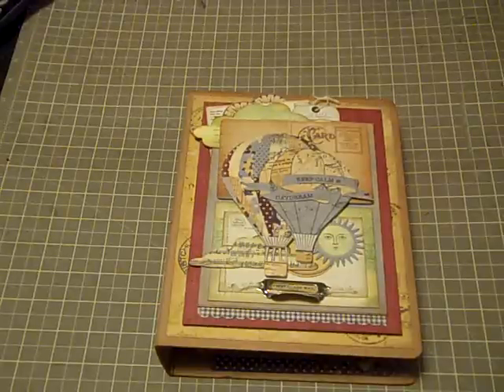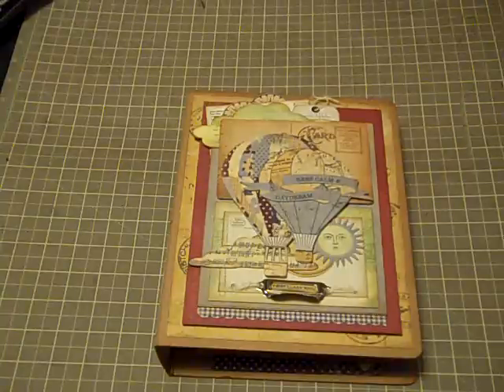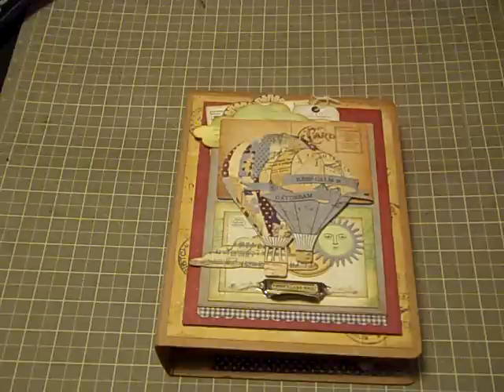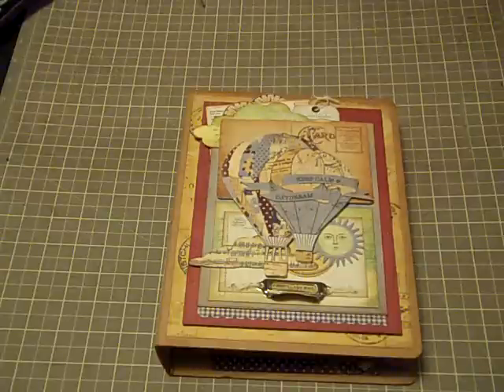Anyway, let's get on to this mini. I am so excited — it is so cute! It's with a brand new line that was just released at CHA. It's by Farmhouse, a brand new company, and this is called the Fair Skies Collection — the Dawn and the Dusk Papers.